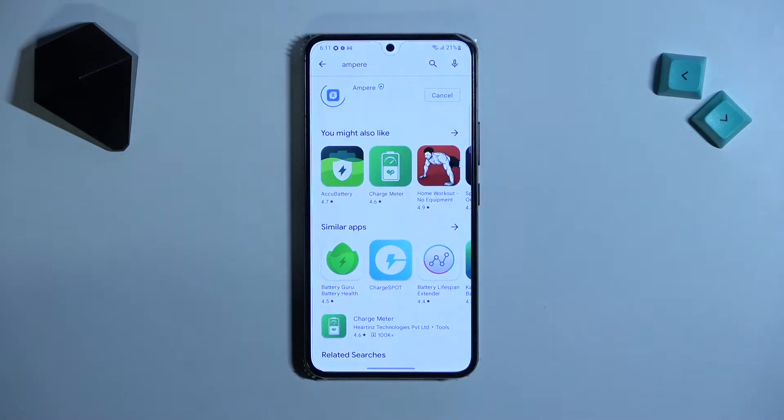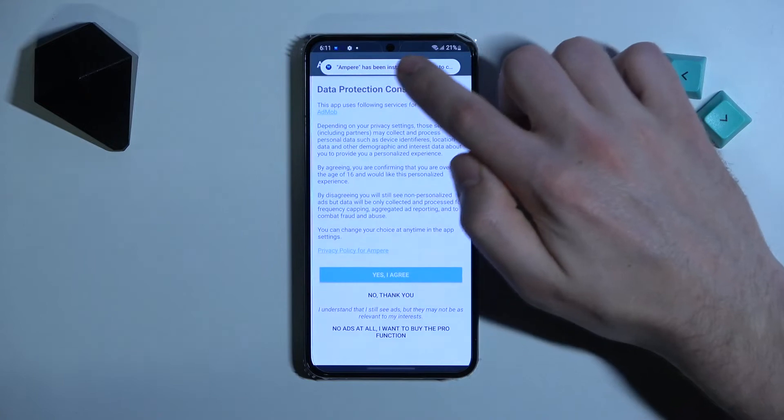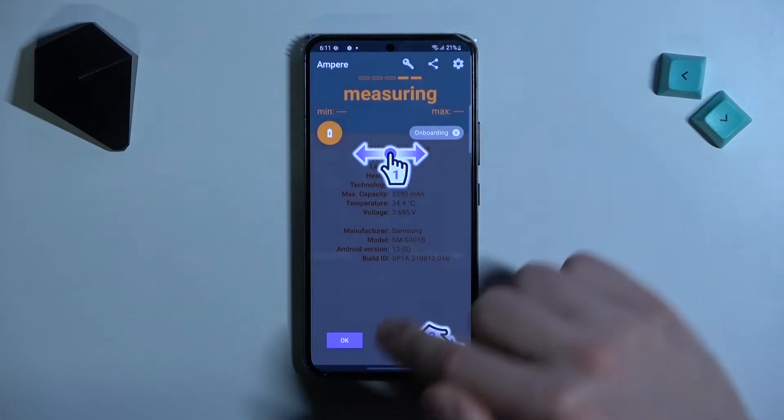Downloading and installing, so wait a second for it to install, and now click Open. Then click Yes, I agree, close, and OK.